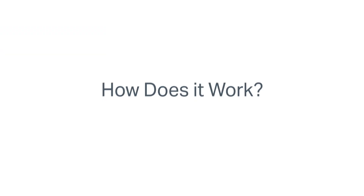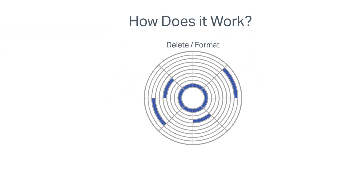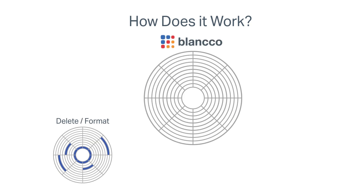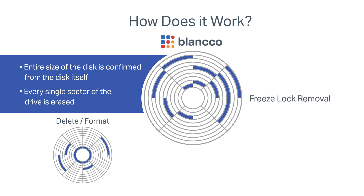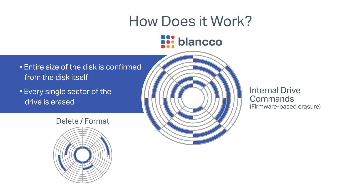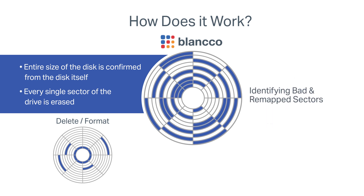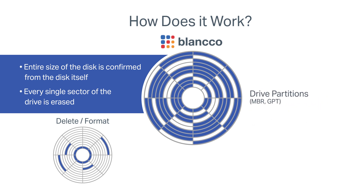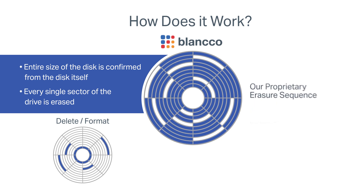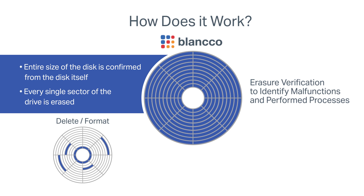Blanco Drive Eraser goes beyond traditional wiping methods by overriding every sector of the drive, leaving nothing behind. The process includes freeze lock removal, internal drive commands for firmware-based erasure, identifying bad and remapped sectors, hidden areas such as HPA and DCO, drive partitions such as MBR and GPT, our proprietary erasure sequence, and erasure verification, which identifies malfunctions and performed processes.